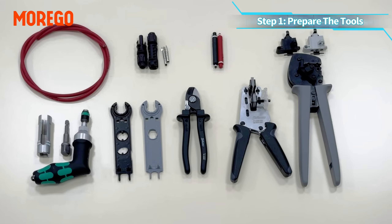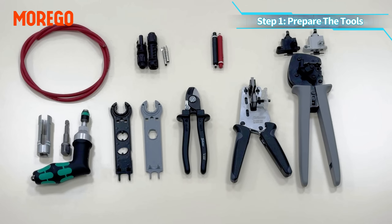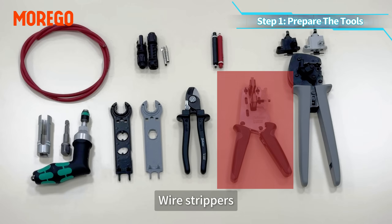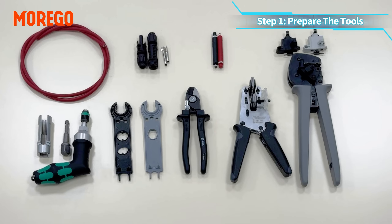Step 1: prepare the tools. Here is what you will need: MC4 EVO2 connectors, solar cables, wire cutters, wire strippers, crimping pliers, assembly and unlocking tool, torque tool, and test plugs.